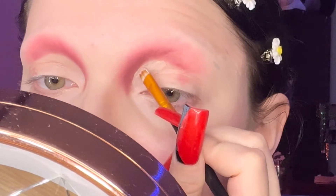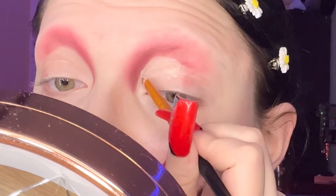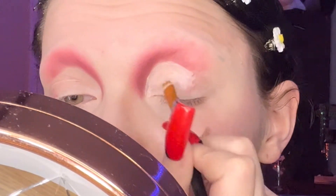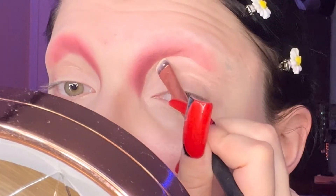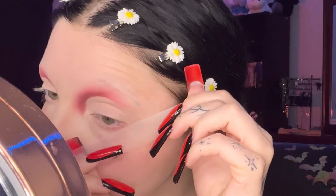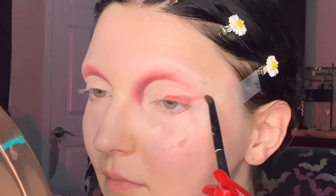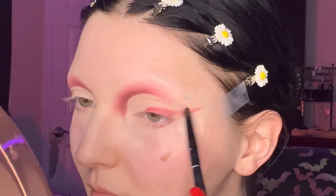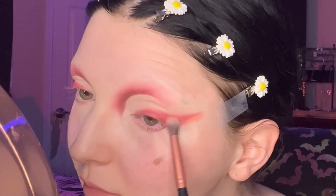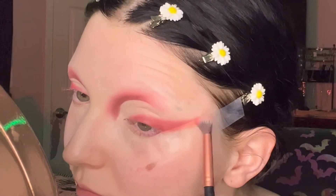Now I'm cutting my crease with concealer, shaping it into a semi-circle. I have so many videos of me cutting my crease — it's probably one of my favorite makeup styles. Then I set the cut crease with compact powder. Next, I put down some scotch tape to create a perfectly sharp wing, and I go back with the same red shadows from the crease, dragging the red all the way out to the end and all the way to the inner corner, blending with a fluffy brush for a nice smoky effect.